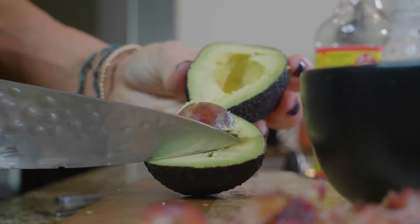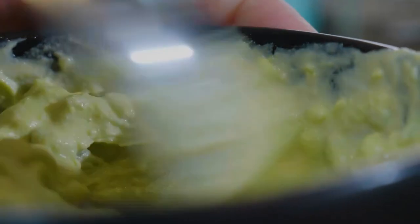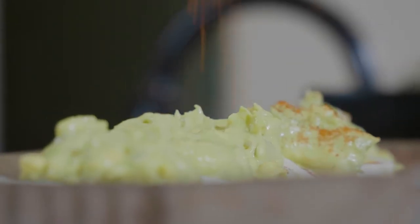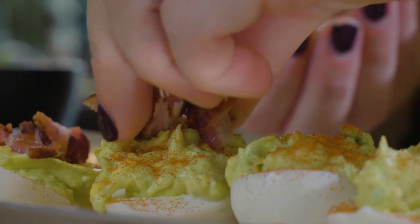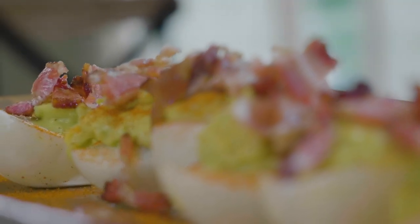Add some really ripe avocado to give it flavor and some extra healthy fats. You can thin that out with some apple cider vinegar or water if you need to. Then add some no sugar added relish if you'd like. Refill the eggs with this new creamy mixture, then chop your bacon and crumble it on top. These are so keto and they are so good.